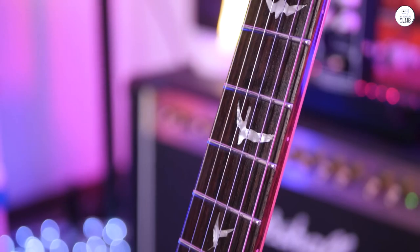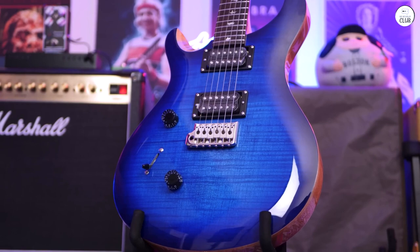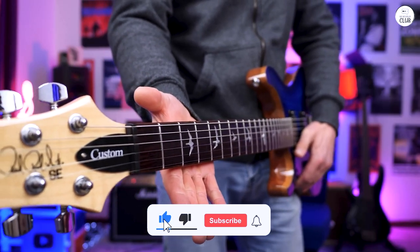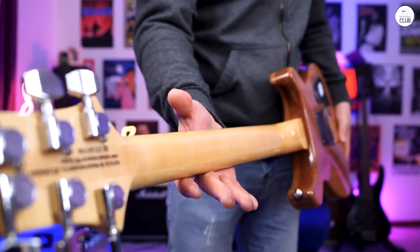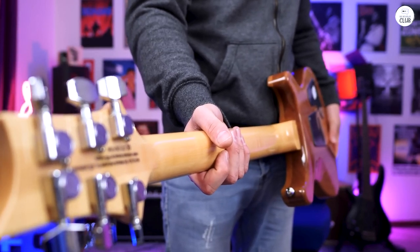It feels good whether I'm playing chords or leads. The guitar seems well-made and ready for everyday use, whether you're playing at home or taking it out for gigs. Overall, the SE Custom 24 is a solid choice for anyone who wants a guitar that's easy to play and can handle different music styles. The included gig bag is handy for keeping it safe while traveling.